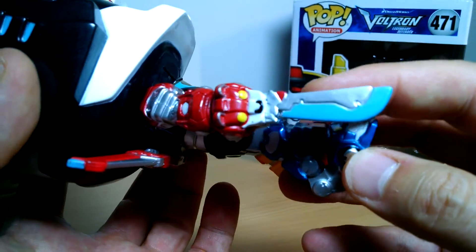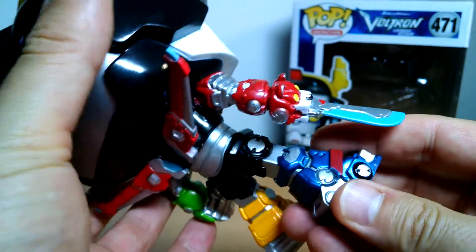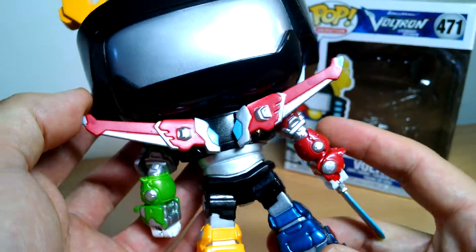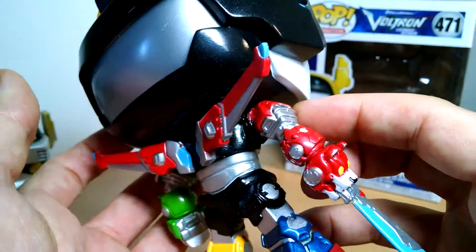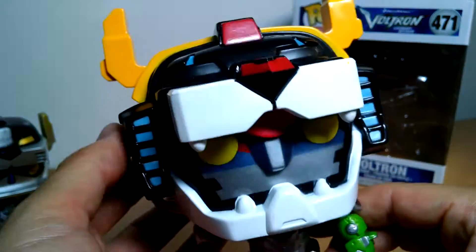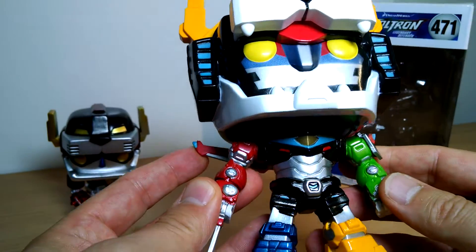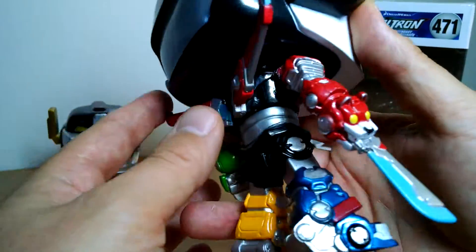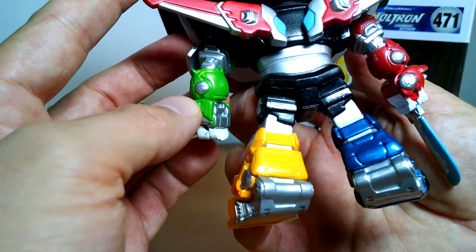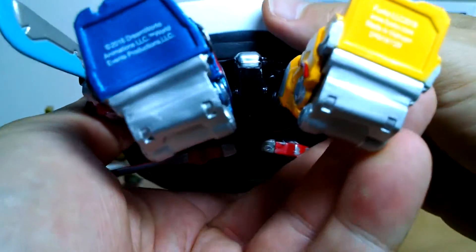Pretty good looking — I still like it. I'm a big Voltron fan, and there are some nice little touches on the sword, particularly on the back with what becomes the shield. It's quite different to the original, which is the more comic-based version, compared to this TV version. All the color lines are present: the green, the red, the yellow, and the blue. There is no stand.